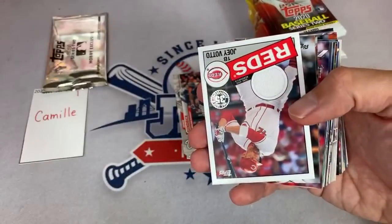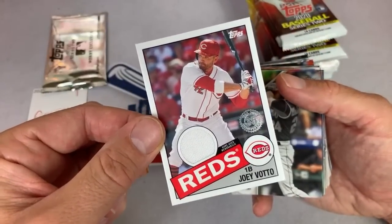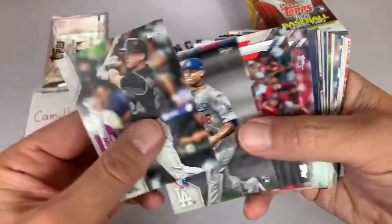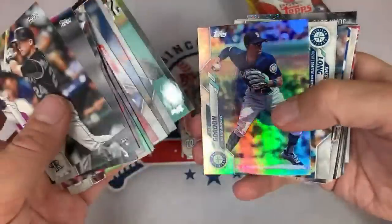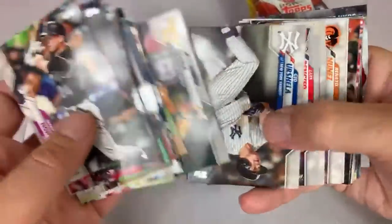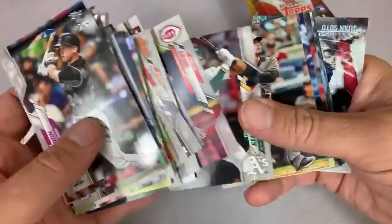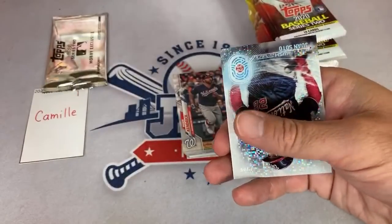Here's the hit — it's Joey Votto Game Use Jersey. Typically in these hobbies, I would say two-thirds of the time you're going to find a relic. If anybody wants to do the counter to see exactly what it's going to be out of 36 boxes, you can start keeping track right now and be the official relic-to-autograph ratio tracker. Right now it's one relic to zero autographs — I would guess it's probably going to be like one-third autos and two-thirds relics.